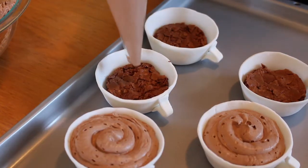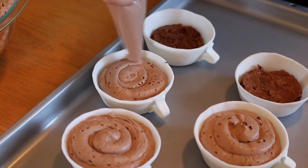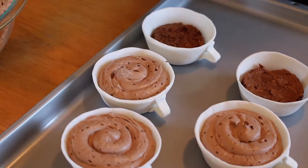For the next filling, it will be mocha cappuccino mousse. You can either buy a packet at the store or just make it at home by whipping up heavy cream and adding coffee.